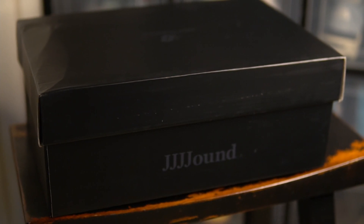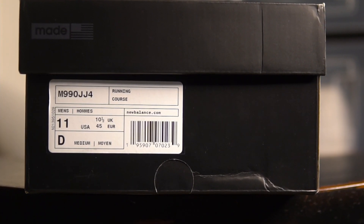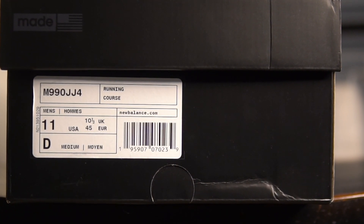Starting off with the box, it's like any other New Balance Jound I've seen — just a plain box with Jound branding on it. This box is darker obviously because the shoe is a lot darker. Mine actually came kind of damaged from New Balance.